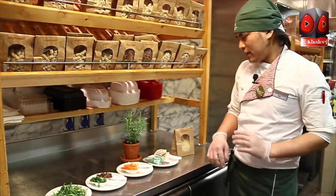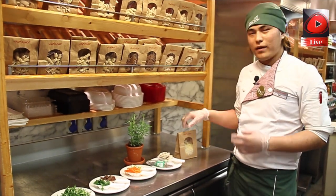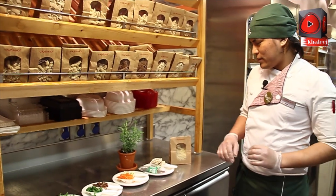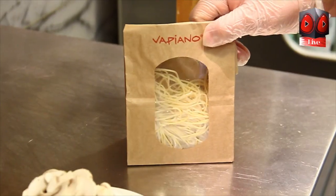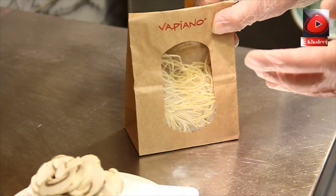So we already did this pasta — how to make it in the manufacturer, how we make the homemade pasta. Now we're going to make the pasta over here, and show what kind of ingredients we're going to use. This is the pasta we make in the manufacturer: spaghetti.